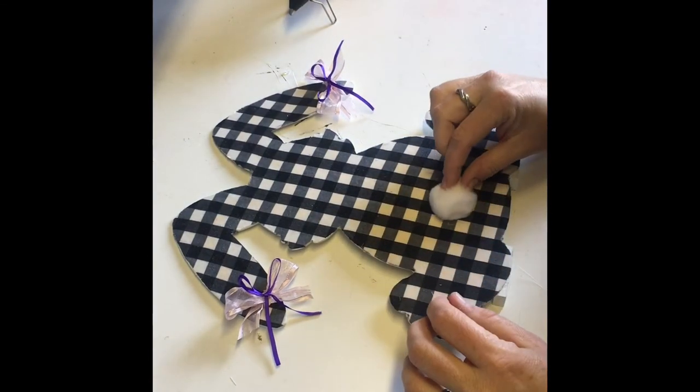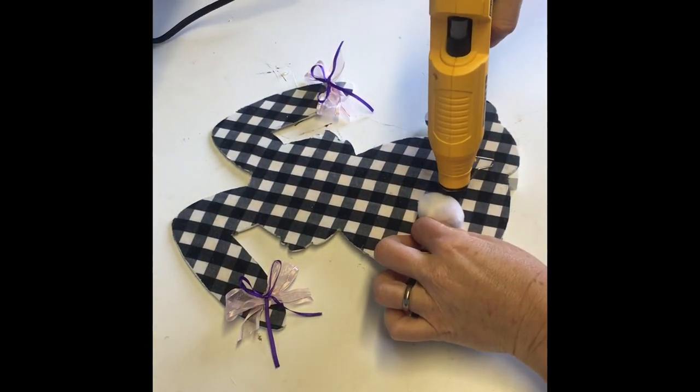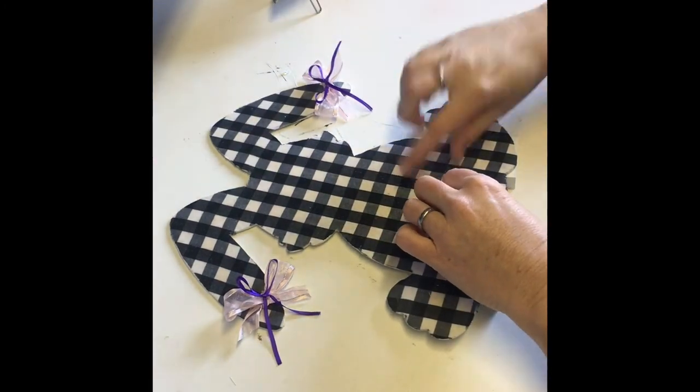Once the glue was set, it's time to put on the finishing touches. I glued on the bows using regular hot glue and a pom-pom that I got from Hobby Lobby that came in a large pack.